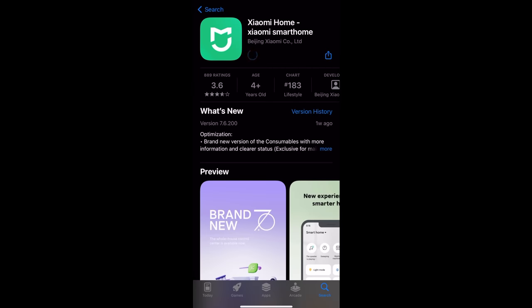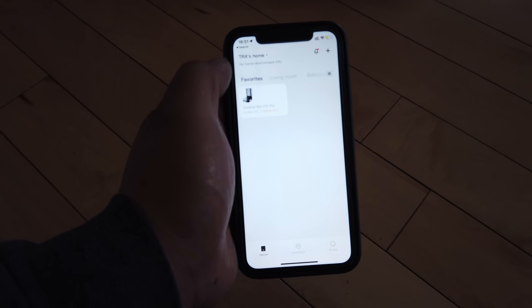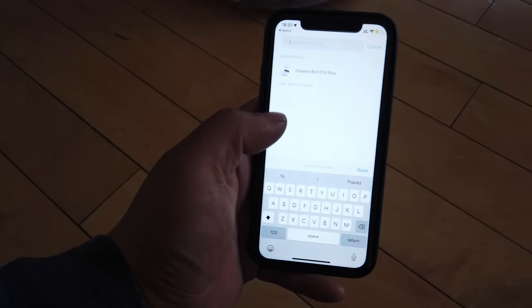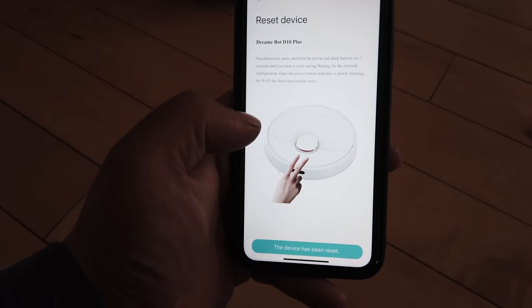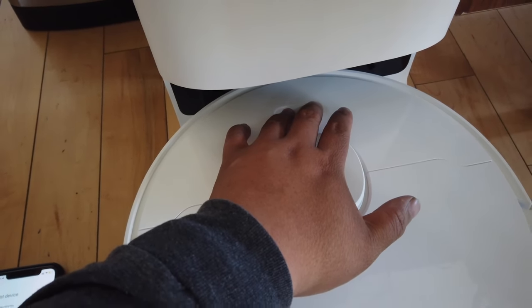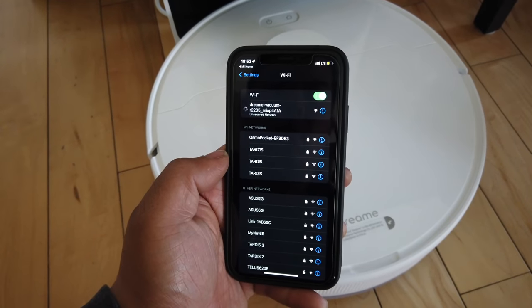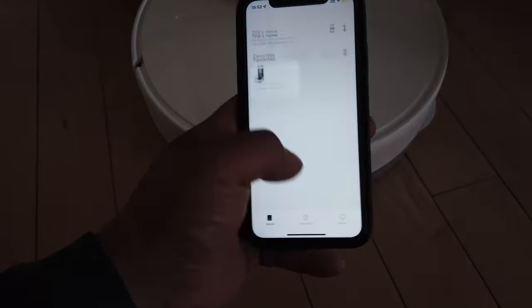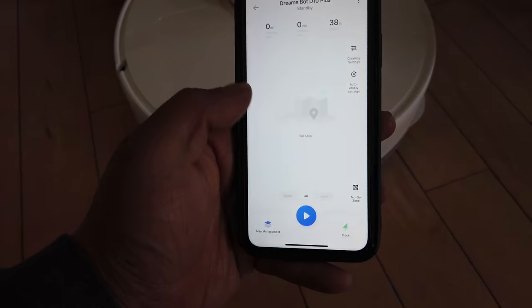The app we're looking at today is the Xiaomi Home app. We're going to register and log in, and also add a new device. Inside the app we'll hit the plus button to add a device and then look for the D10 Plus. Next we need to reset the device by holding the home button and the power button. Waiting for network configuration, and now we're gonna connect it to our WiFi. Once the connection is done it should look like this, and the D10 Plus should be on the home screen.